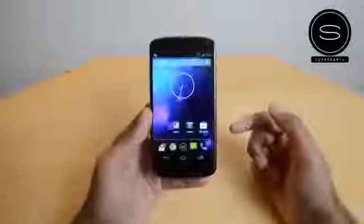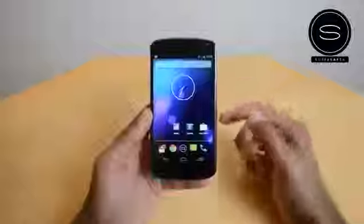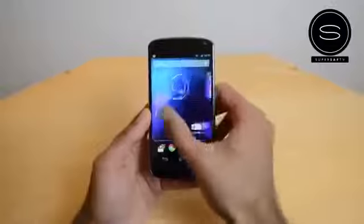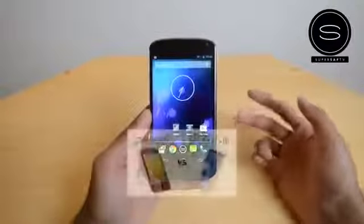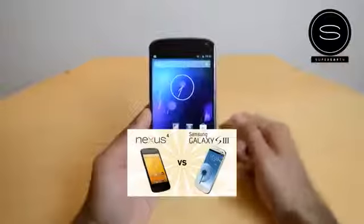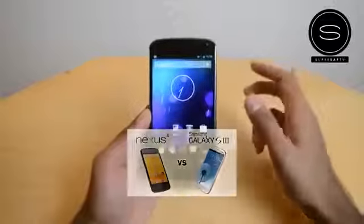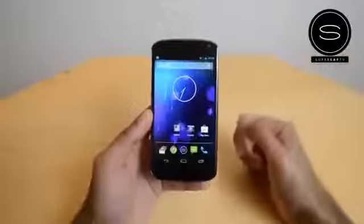What's up YouTube, Saf here on SuperSaf TV and this is my review of the Google Nexus 4 manufactured by LG, which comes direct from Google as part of their Nexus series. If you want background on the specs, there's a quick spec comparison with the Samsung Galaxy S3 you can check out. Hit that thumbs up button and let's get straight into the Nexus 4 review.